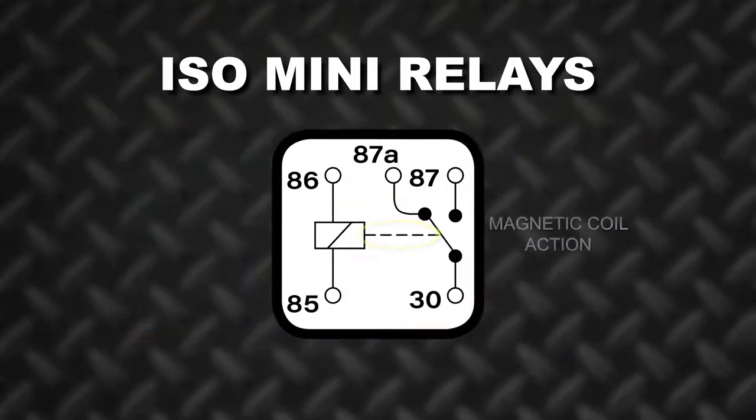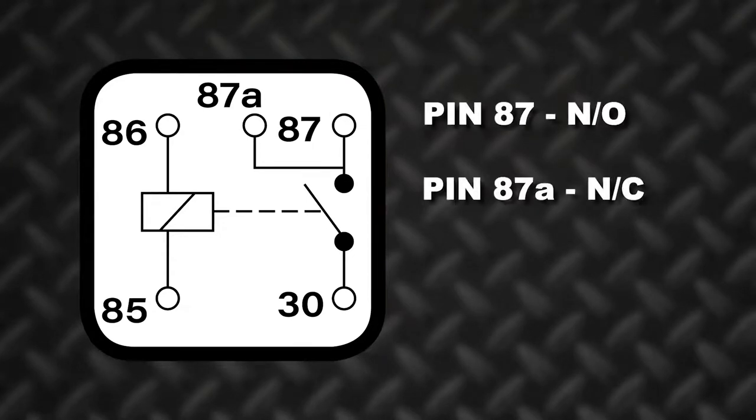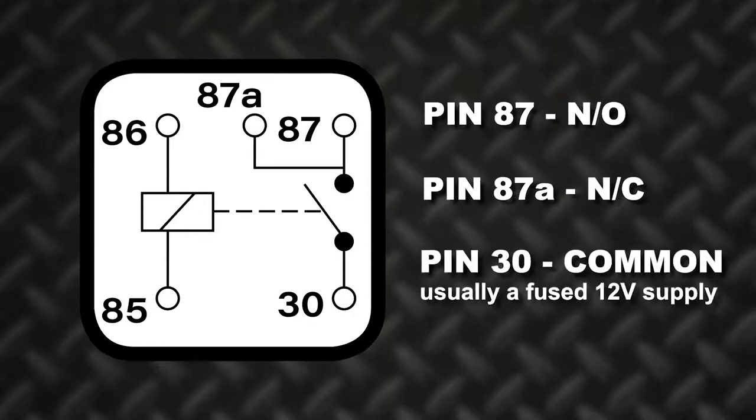The broken line between the two circuits represents the action of the magnetic coil. A relay schematic will always show the circuit at rest or de-energized. At rest, pin 87 is normally open, and if present, pin 87A is normally closed. Pin 30 is known as the common terminal, usually a fused 12 volt supply.